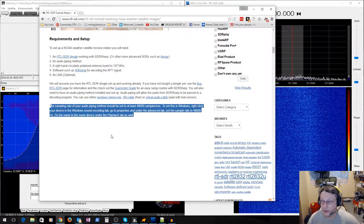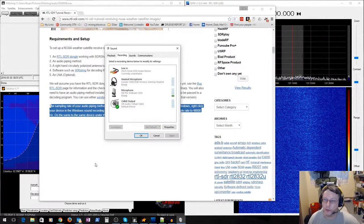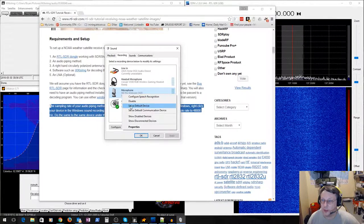I'll bring it up quickly so you can see it. The Stereo Mix option — I'm not using it, but here's how to enable it: right-click in the sound settings, choose 'Show Disabled Devices,' and there's Stereo Mix. Right-click it and choose Enable. I'm using the Virtual Audio Cable output instead, and the trick to get it working with the WX image software is to set it as the default device.